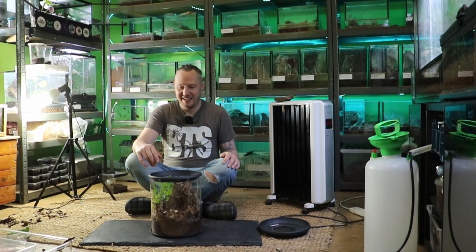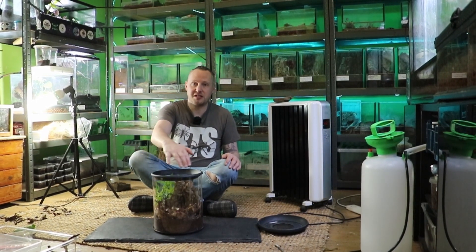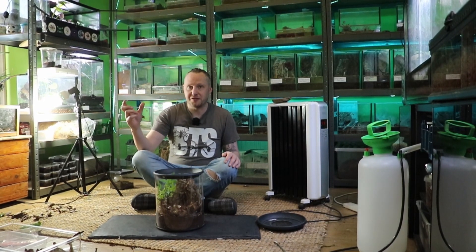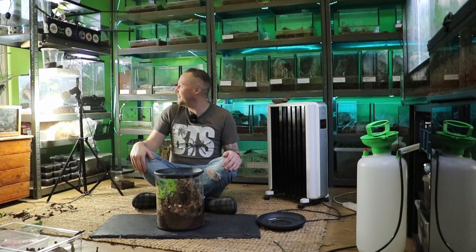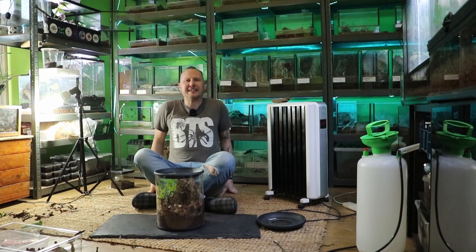Really excited. Before I actually do the rehousing I need to spray all this, fill the water bowl up, and I'll show you the spider itself. This guys is Heteropoda boyai, the Malaysian Green Huntsman or the Lichen Huntsman.